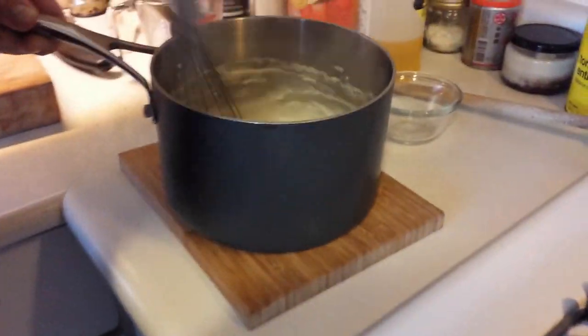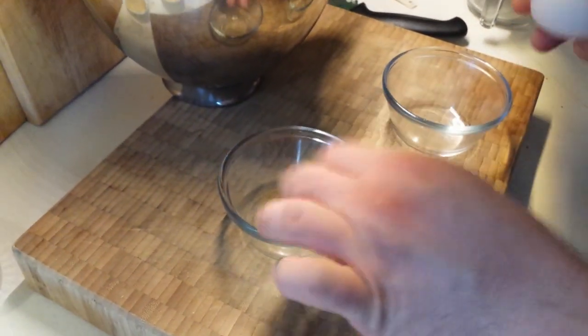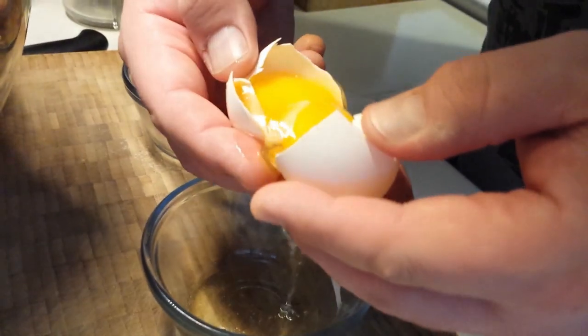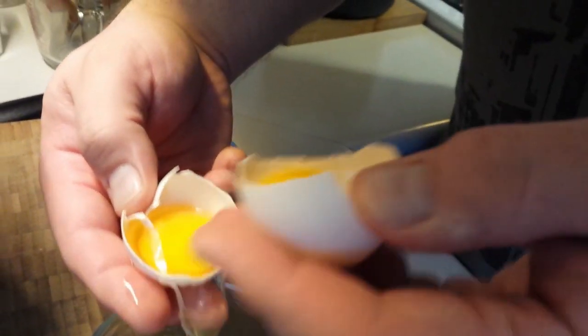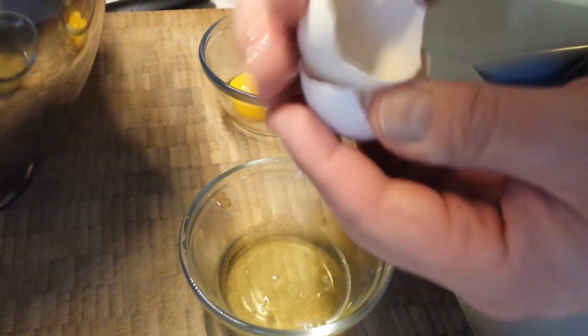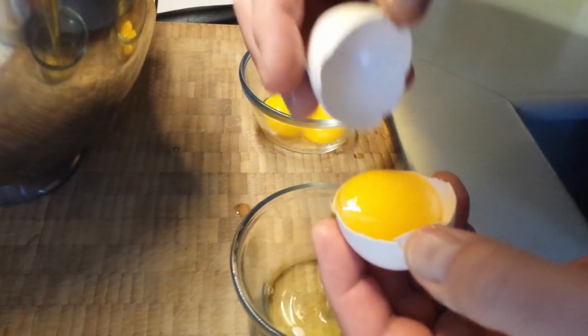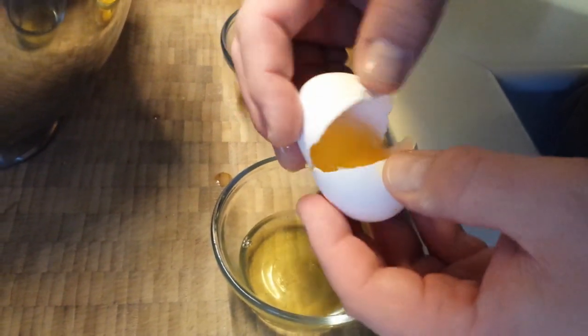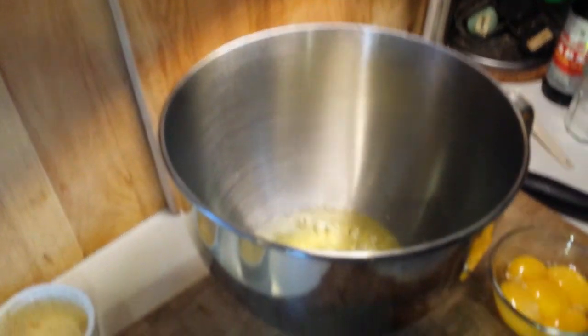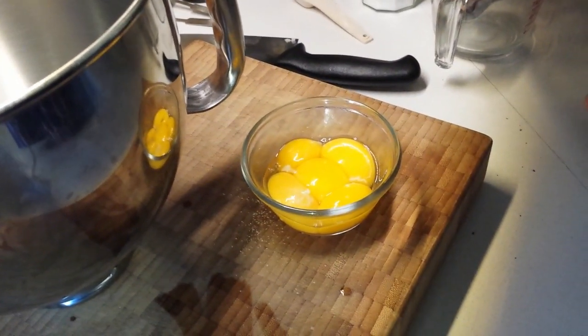Take that off the heat for a moment — that part is done. Now we're going to separate our eggs. The traditional recipe calls for five egg whites and four egg yolks. Our recipe got a little complicated because the first egg had two yolks in it — two smaller yolks — meaning we'll have slightly more yolk. So when you see five yolks going in later, remember two of them are very small. You can use the extra yolk for anything else you might need it for.